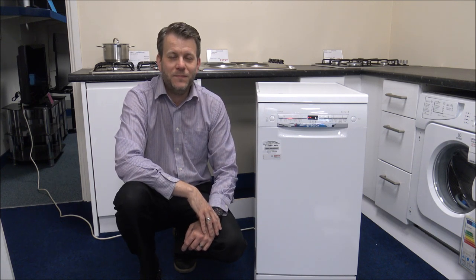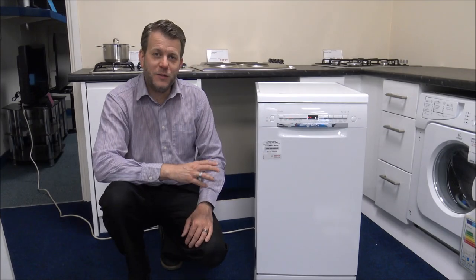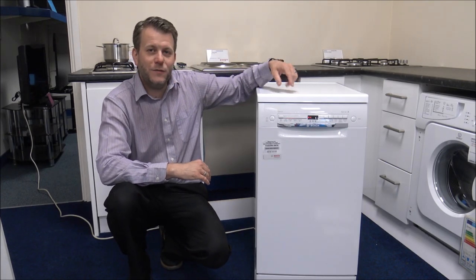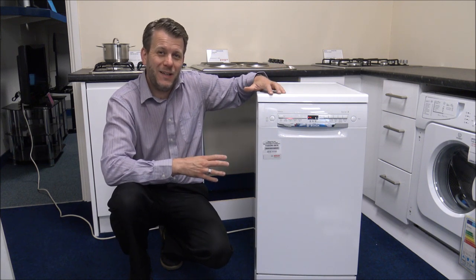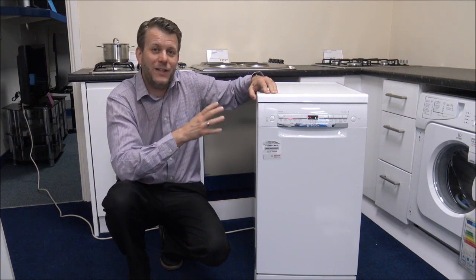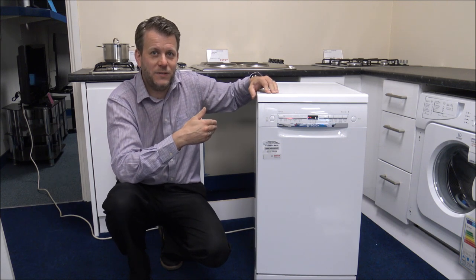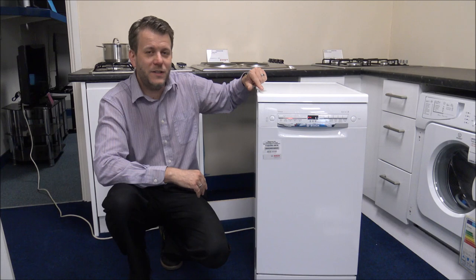So I've got it plugged in, let's have a look. This is a Slimline Dishwasher. The width on this one is 45cm. So if you are limited for space, then this can be an ideal solution, whereas a standard dishwasher is around 60cm. So it's 45cm wide.